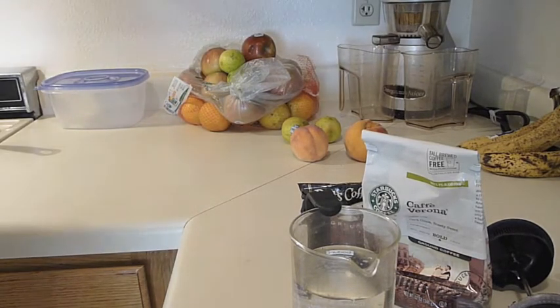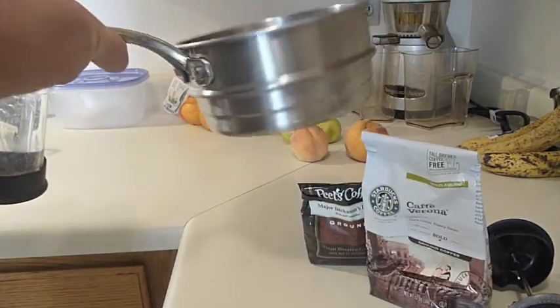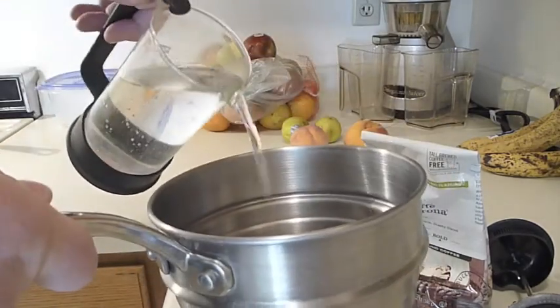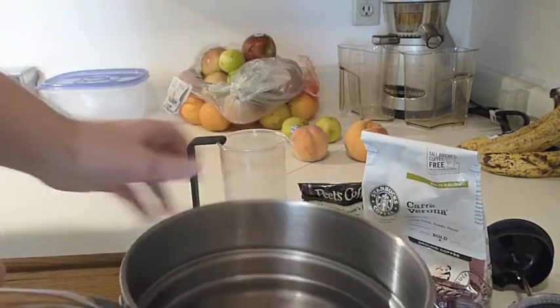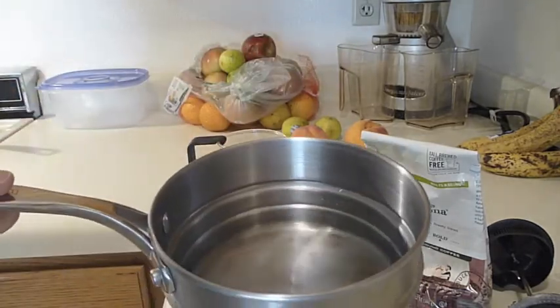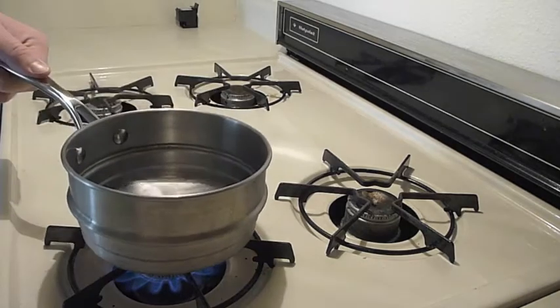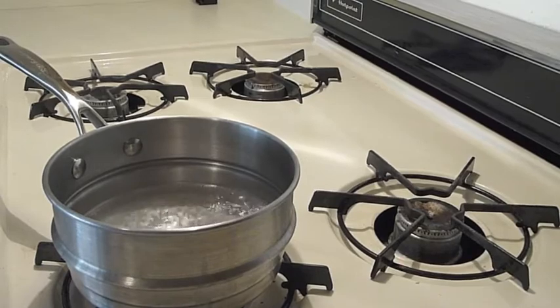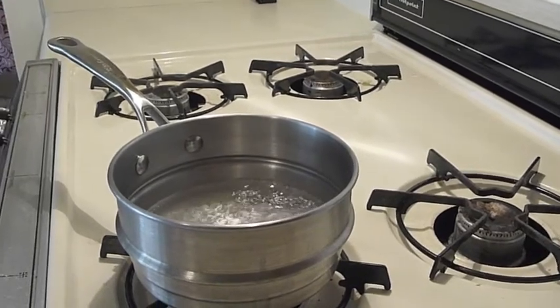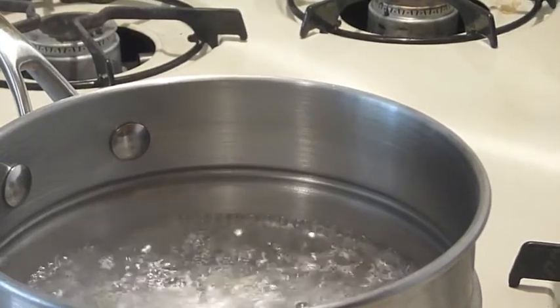The next thing you're going to do is boil that water. A lot of people want fancy gizmos to boil water, but all you need is a nice pan — got this from Ikea. You just fill that water into the pan. Then we come over to the stove, go ahead and get this thing lit up on the maximum setting, and we're going to get ready to boil our water. As you can see, we're getting some beautiful boiling water. Let's go ahead and get over to the next step.